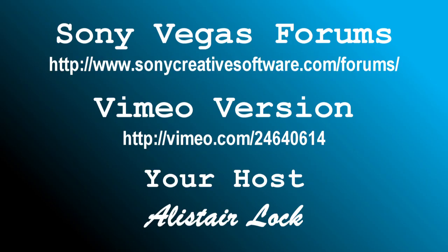That's about it. Sit back and enjoy the result of your efforts, and feel free to join in the many discussions on the Sony Vegas forums. The Vimeo version is here if you would like to compare. Thank you, and good night.